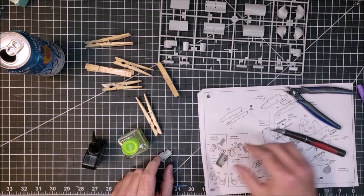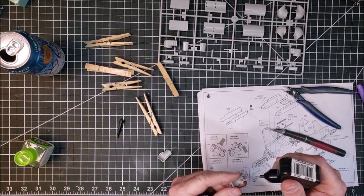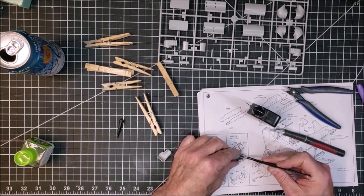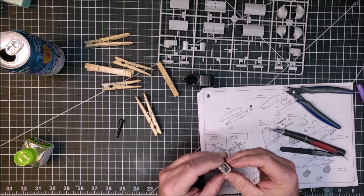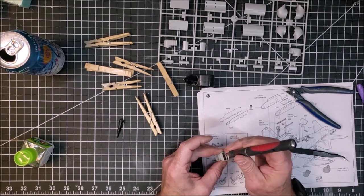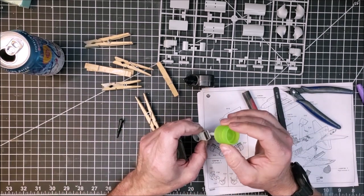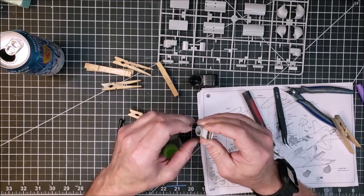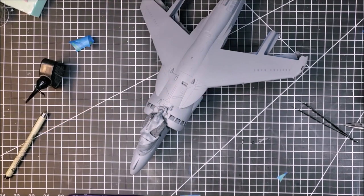Then comes the fun part — putting together the exhaust nozzles. You've got to put in the vanes, and they're top and bottom specific for each of the exhaust nozzles. They're too small — the tolerances aren't really clean — so when you put them together they don't necessarily touch both sides. I end up using Testors contact cement more than the quick-set or thin cement, because it actually holds better and prevents them from moving around.